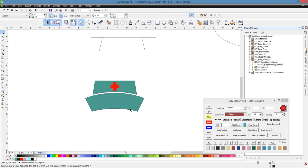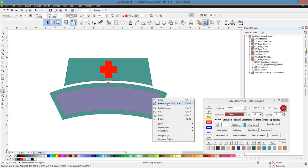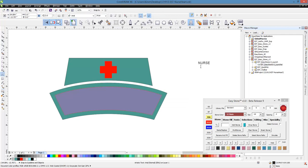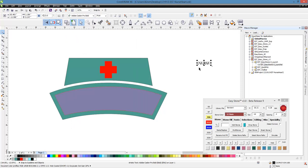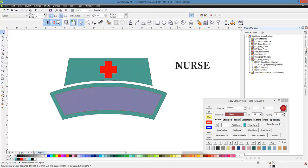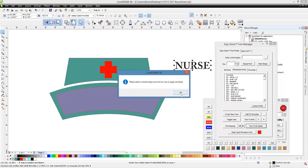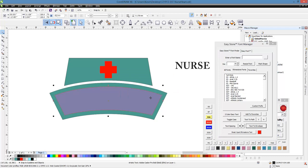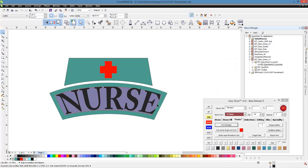Now what we need to do is add the nurse text. The way we did that was select the bottom part of our cap, grab our contour tool, and contour to the inside a little bit. Right click, break contour group apart, grab our text tool, and type out the word 'nurse.' The font I use is the Adobe Carlson Pro Bold — it cuts nice out of vinyl. We have a nifty tool in Easy Stone: go into the font tab, font manager, and choose text to envelope. Select a shape and hit the escape key, and there is our word 'nurse.'